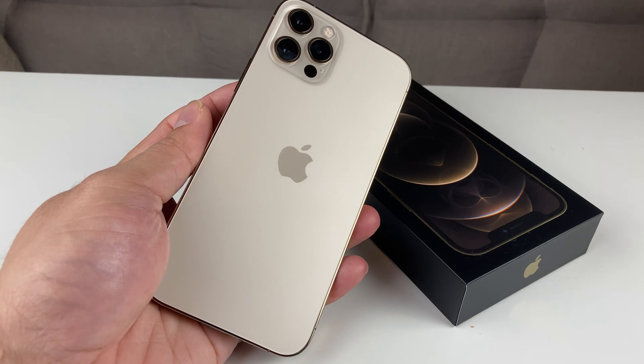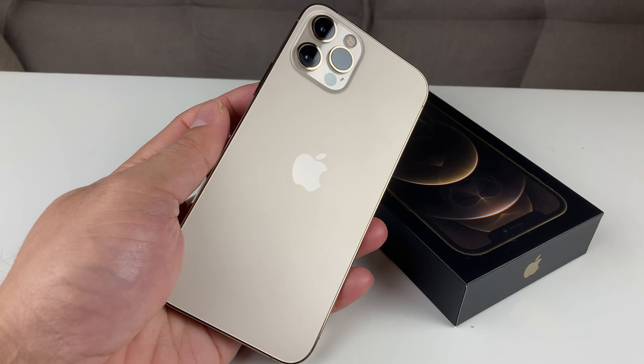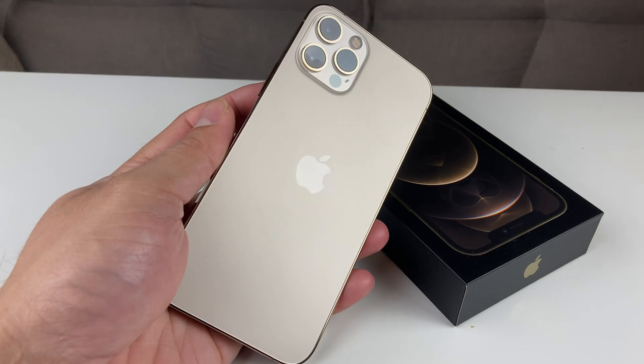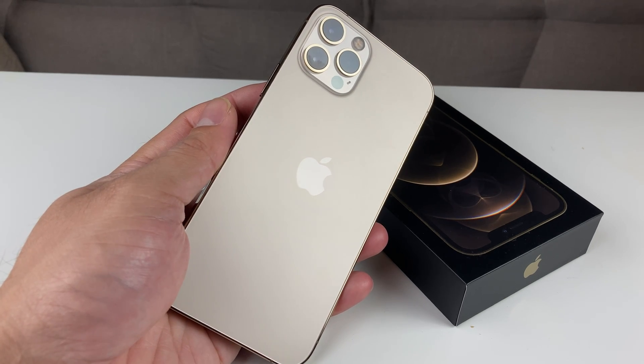Hey guys, Tech Nimentary here with a video for you guys. Today we're going to be showing you how to factory reset your iPhone 12 Pro. This method will reset everything back to default, like when you first set up the phone.